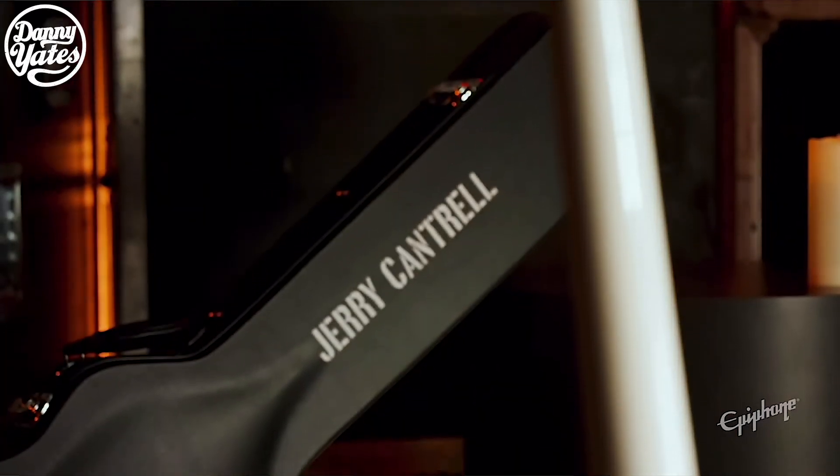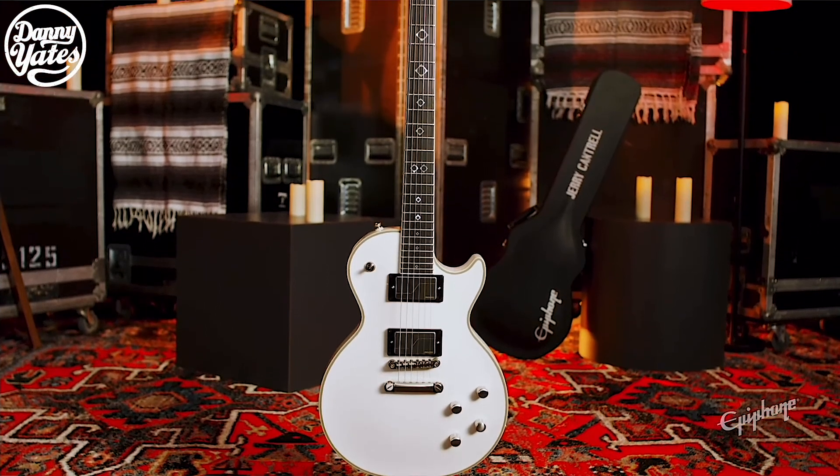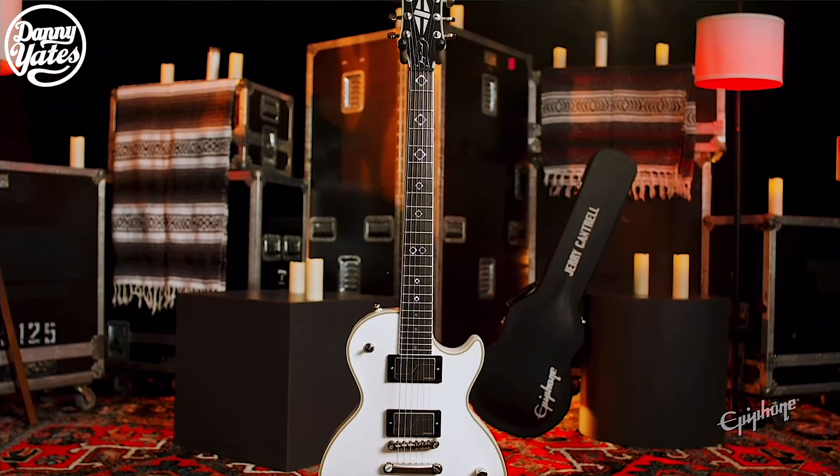It also features a custom hardshell case. This guitar has some great features — you're going to have loads of different options for different tonal characteristics with the push-pull options. The Prophecy is coming in at around £1,049, which is about $1,300 US dollars, and it is now available for pre-order. The Prophecy looks like it's got loads of features and I'm really excited to hear and see more about this guitar. If you want me to try this out, put it through its paces, give it a sound demo and a review, and maybe answer some questions, let me know in the comments below.